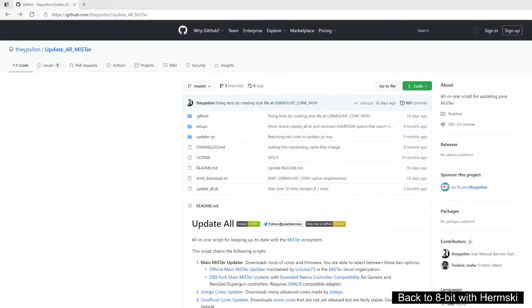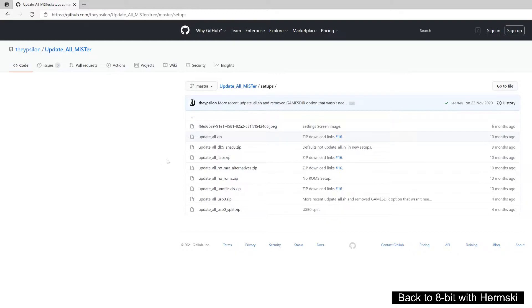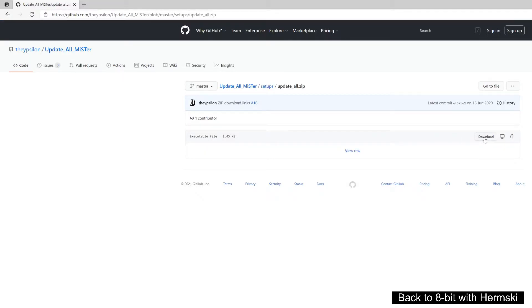First of all you need to go on to the GitHub of the MiSTer website and do a quick Google search for the update all script and you'll be taken to this particular page. Inside the page you've got the setups and all you need to do is download the update all zip file, which will take you to the next page where you click download and it saves the file straight to your downloads folder.